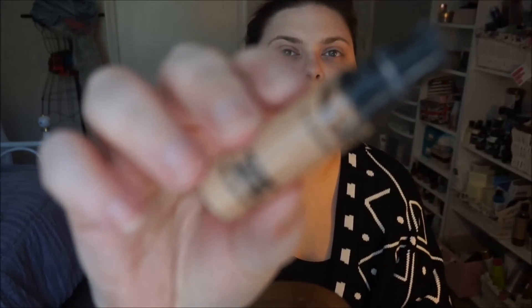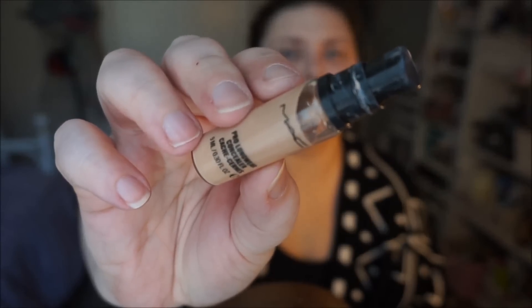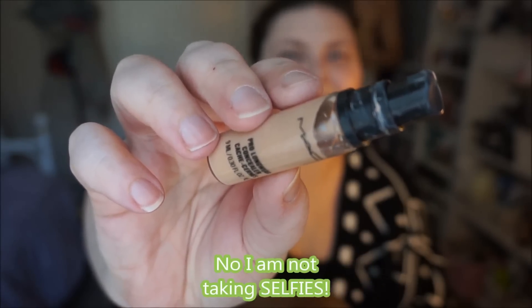Okay, what else are we doing? I'm going to do my concealer and I am using the MAC Pro Longwear. This is NW 20 — I just put it on my hand and then use my finger to put it on my face. I'm going to use my Beauty Blender to sheer it out a little bit because this concealer is very concealing.